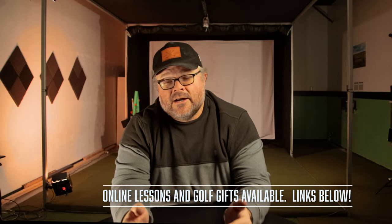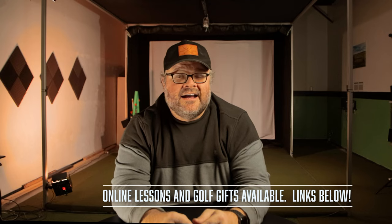Before we jump in, make sure you click the subscribe button if you're not a subscriber. Also, I've had a lot of people reach out for Christmas gift ideas, so on my website I have a page listed for products I think are great gifts. Make sure you check us out on Instagram as well — I'll link all that below. Without further ado, let's get into ClubPath and figure out how to read it with our launch monitor and how to fix it.